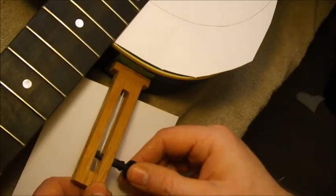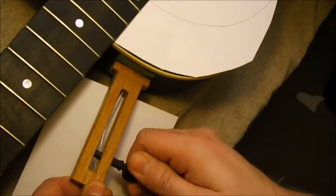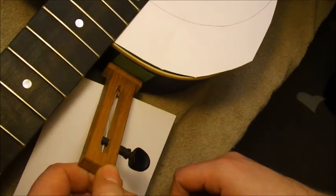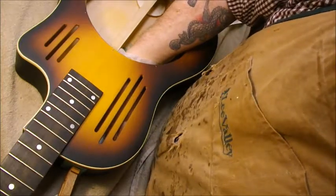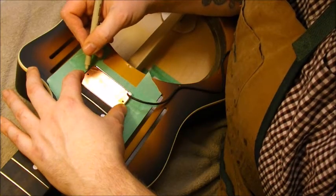I pull it up tight against the side using this little device that just winds it all up tight. Using five-minute epoxy — he uses white glue, but this is just faster. Get it in position and hold it tight for a few seconds.